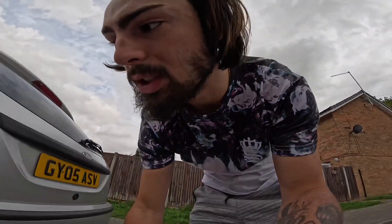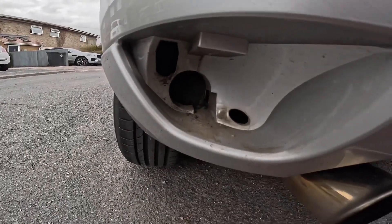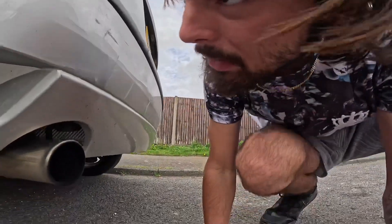This literally just slides out - I'll show you quickly. You can see there where it fits, and from underneath you can see where the hole is. You get behind the arch there from the wheel and you just push it out, then I just unplugged it as it came out.